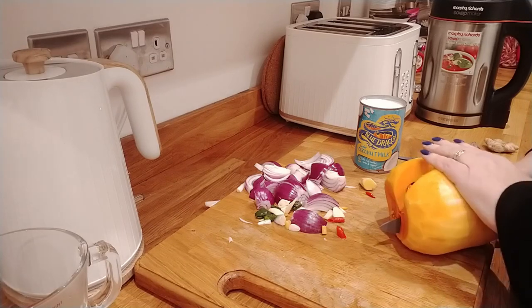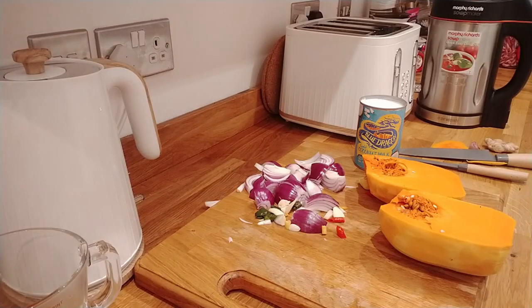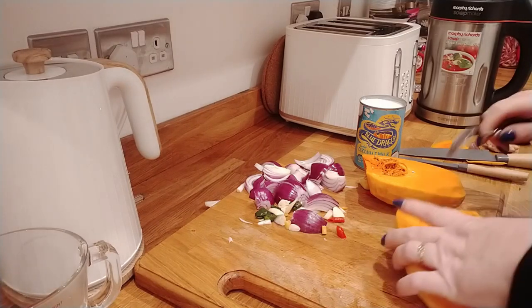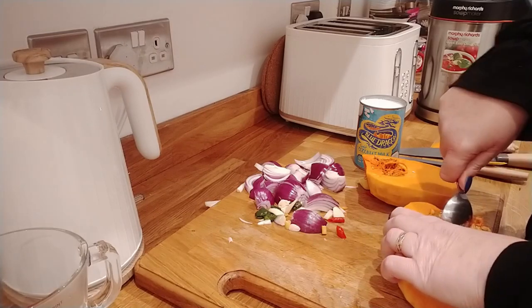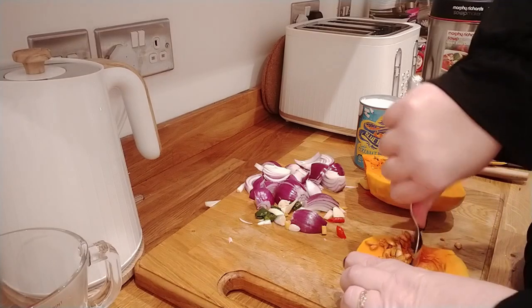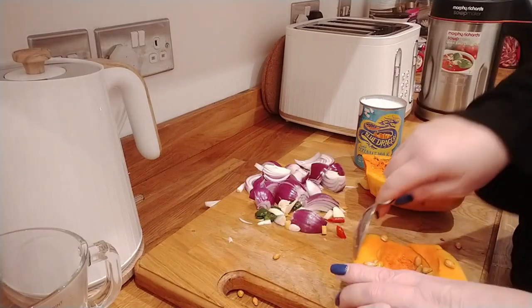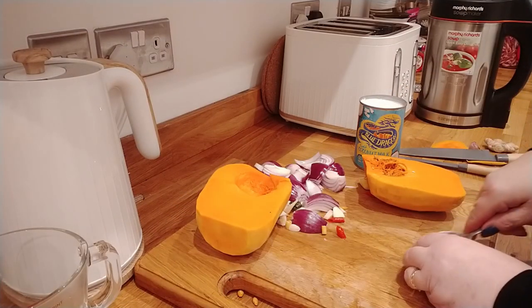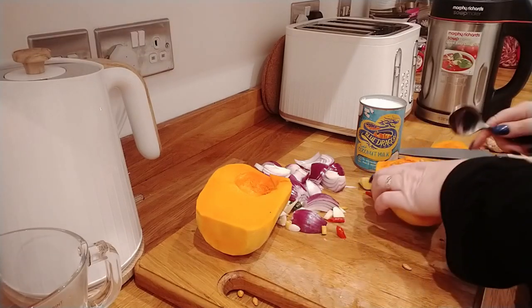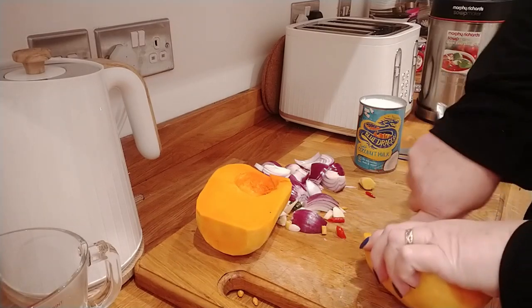I have seen these soup makers in Home Bargains and Aldi as well, and they're only £19.99. They look identical — the only difference is it hasn't got Morphy Richards on the top. I wouldn't feel the need to buy a Morphy Richards one next time. I actually bought this one secondhand off Facebook Marketplace because I didn't know if I was going to use it all the time. In winter I do use it a lot, so it's definitely worth it, but next time I'd just go to Aldi or Home Bargains and pay about £20 for one.